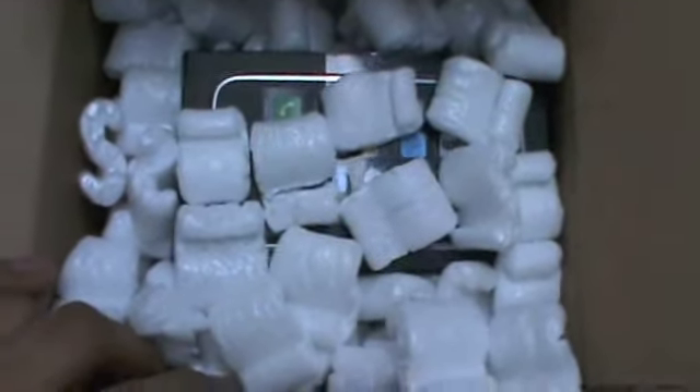Alright guys, now that I got this open — check this out — my iPhone 3GS has been gone for about a month getting colored up. So let's get this open; it has some tape on the side here that I have to cut off. Give me one moment guys, I'm gonna put the camera down.